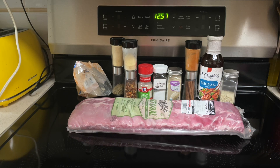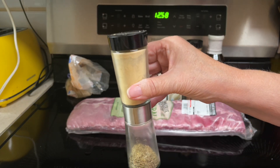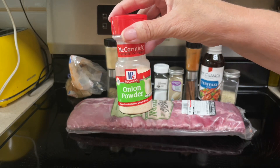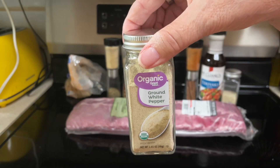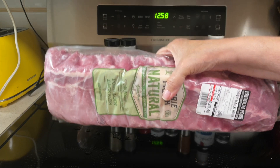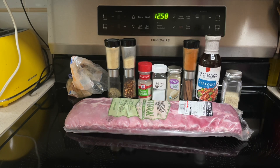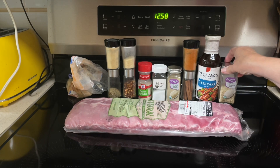What all goes into the teriyaki ribs? One tablespoon brown sugar, one tablespoon ground ginger, two teaspoons garlic powder, two teaspoons onion powder, one teaspoon kosher salt, one teaspoon ground white pepper, one teaspoon cayenne pepper, one rack of baby back ribs, one fourth cup of teriyaki sauce, and optional garnishes: sesame seeds and thin sliced green onions.